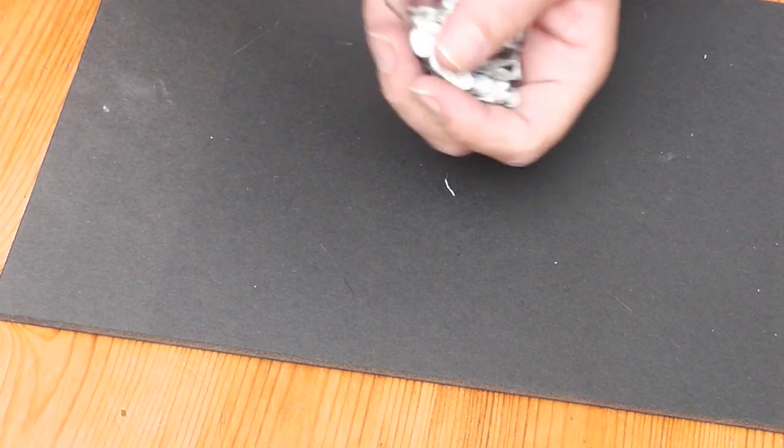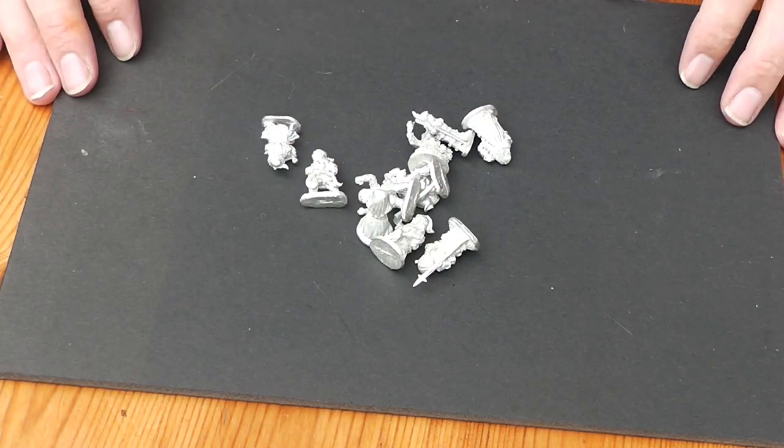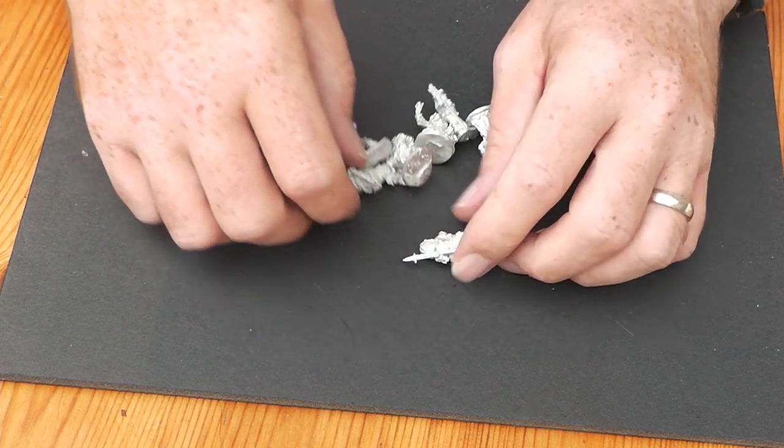These are all white metal. I don't actually mind metal figures — it's probably because I'm an old gamer and I'm used to it.